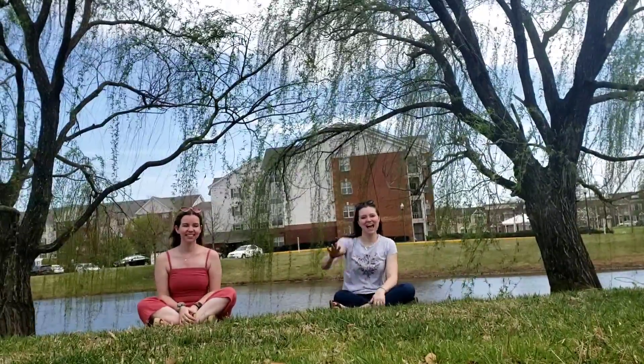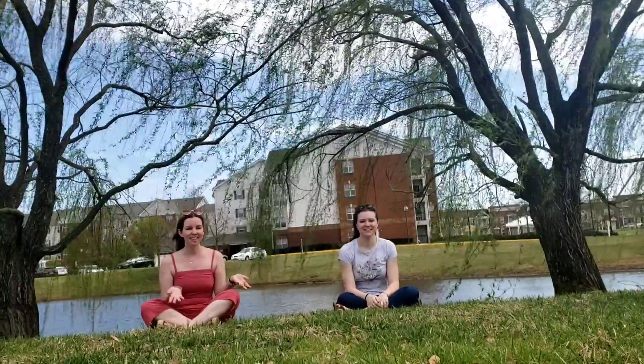Hey everyone, Mrs. Toomes here. Hey y'all, it's Ms. Emerson. And welcome to learning with Emerson and Toomes.